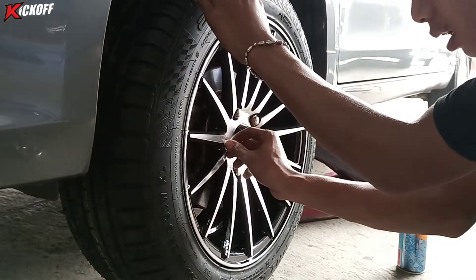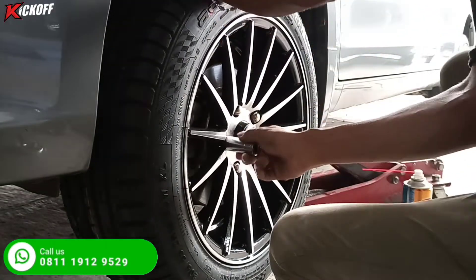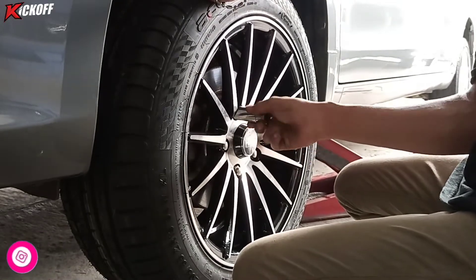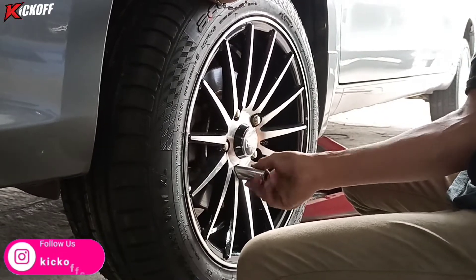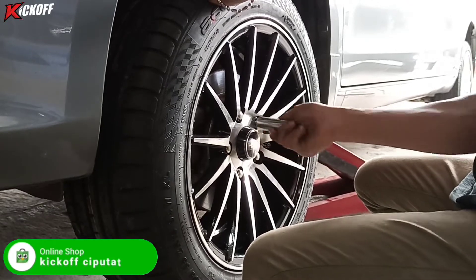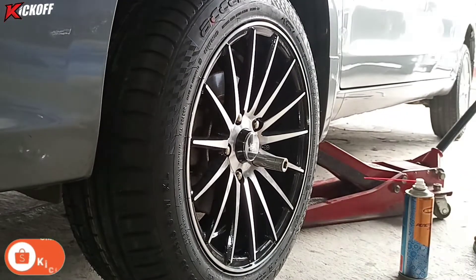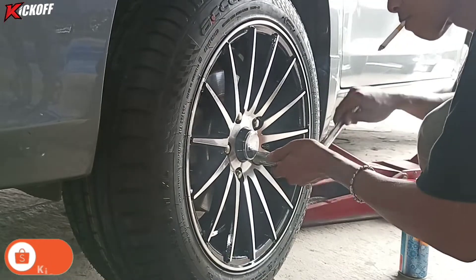Kalau yang ingin tahu harga velg ini, bisa komen-komen saja di kolom komentar atau bisa langsung datang ke toko Velg Kick Off Ciputat untuk fitting velg dulu, mencoba velg mana yang cocok. Untuk yang wilayahnya jauh dari toko kita, bisa order di online shop kita. Beli velg gratis ongkir ke seluruh Indonesia. Kalau beli langsung di toko sudah termasuk pasang dan gratis spooring.